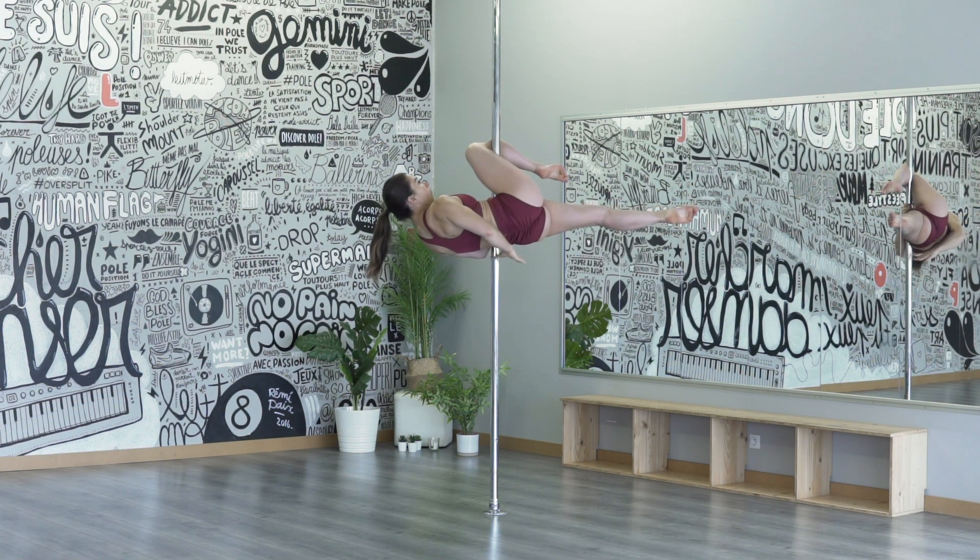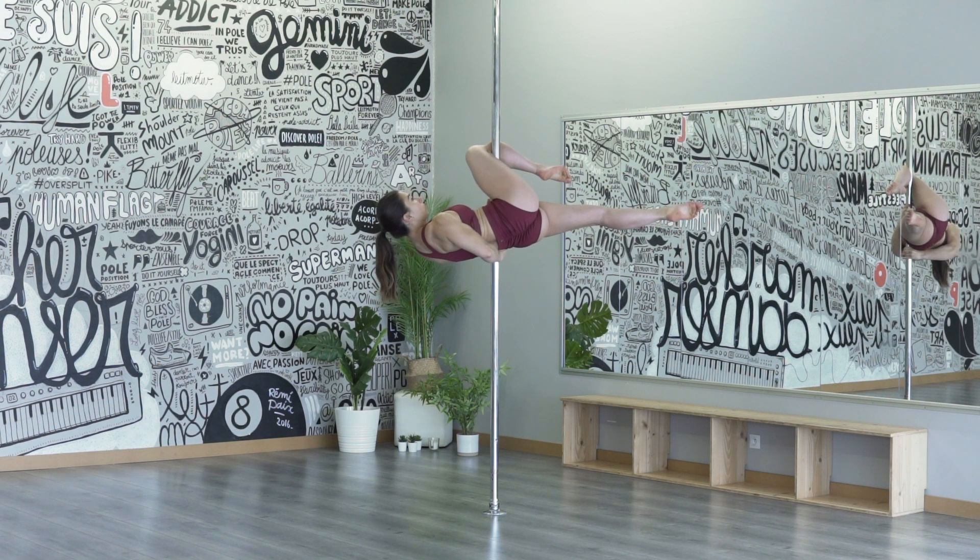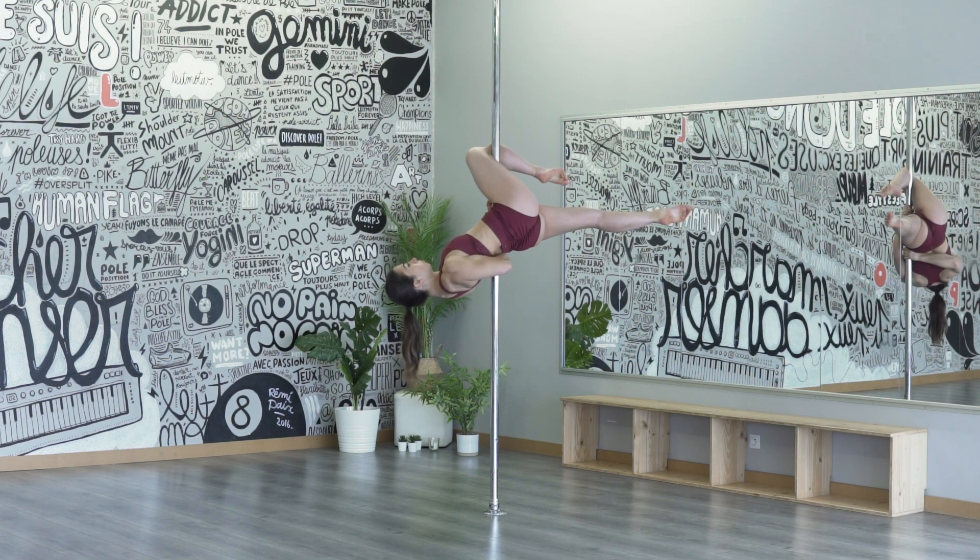Puis tu vas passer ta main extérieure sous ton dos et attraper la barre en normal grip. Une fois ta main bien en place, tu relâches le haut de ton corps.